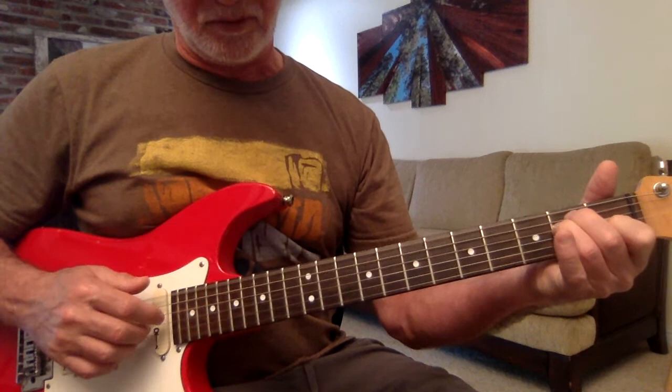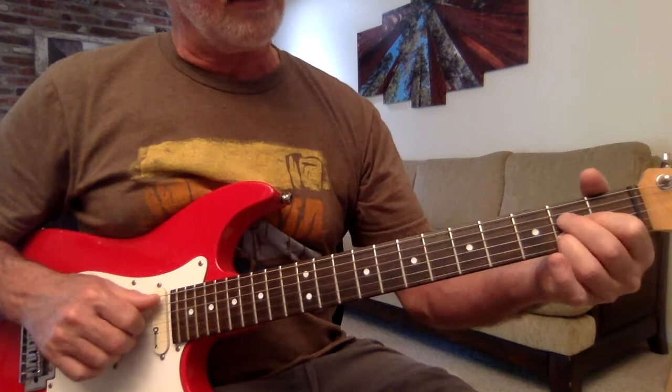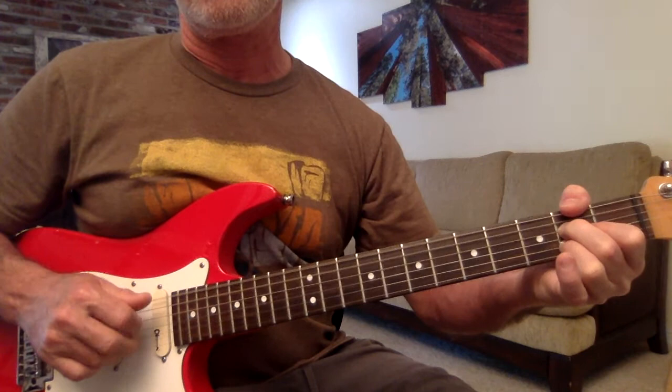Go back to E. This is just like F sharp minor — 6, pointer finger's on 4, middle finger on 3, ring finger on 2 — 6, 4, 3, 2, 3, 4. So, to practice it, we can go around. We'll go 5, 6, 4, and 6.